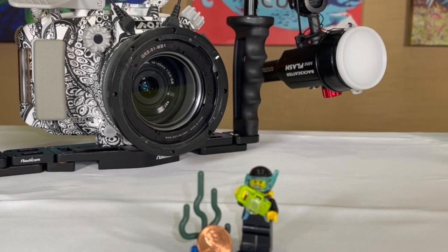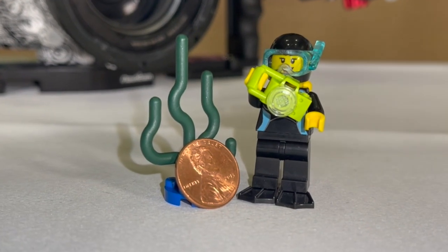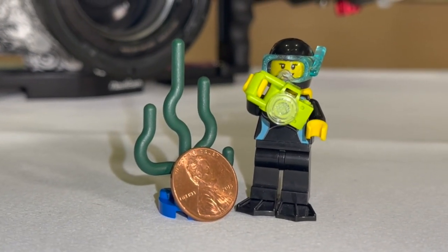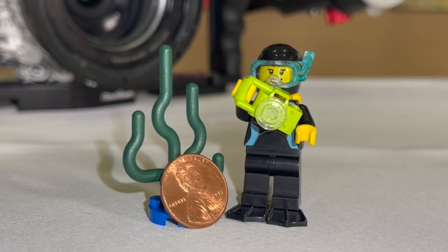You ever get frustrated trying to take pictures of tiny little things underwater? Look at this cute little diver — he has a head that's smaller than a penny. How would I take a picture of that and keep it in focus and make it look good underwater?